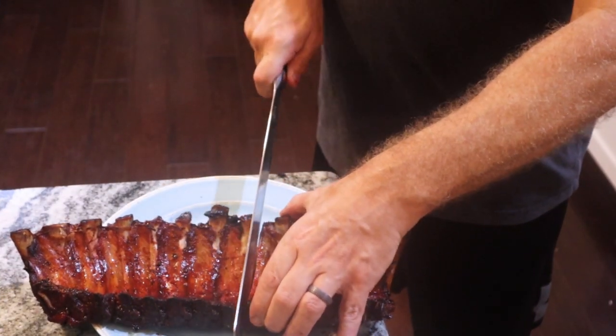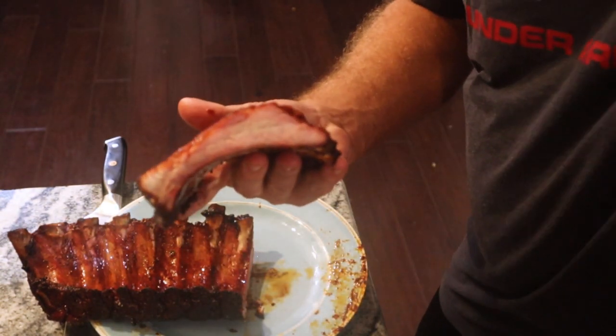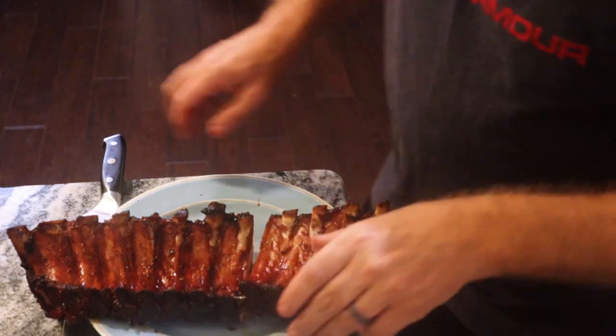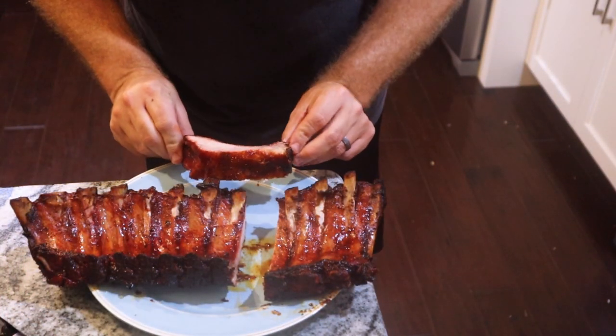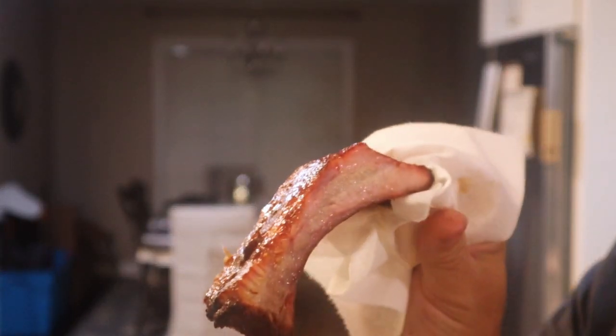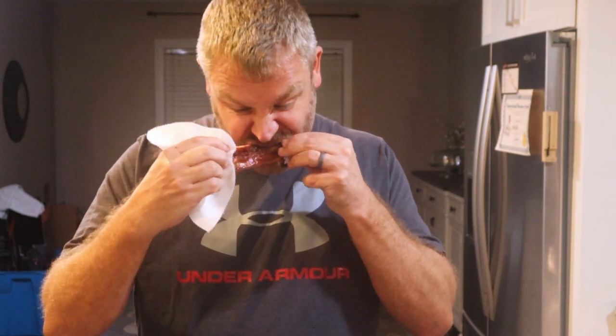Look at that — oh my goodness. You can see this has a really nice smoke ring, which is great. It definitely looks juicy. Let me slice one off — these bad boys have a great smoke ring. Definitely one of the most tender pork ribs I've done in a very long time. I think part of this is attributed to the brine. Check it out — it literally just pulled away from the bone.